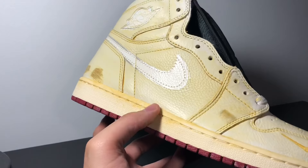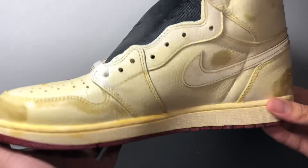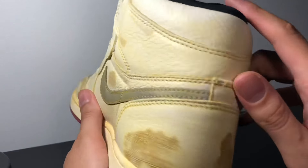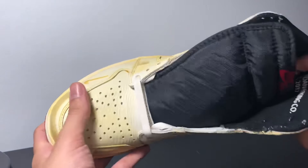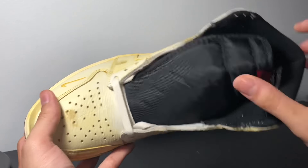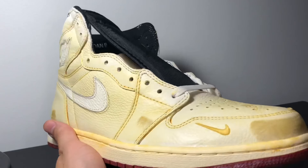I really dig the shoe. I think these are awesome. This is one of those shoes that I wouldn't be afraid to beat up — it's just really cool. Every time they do these themed shoes and add all that extra detail, I really appreciate it.